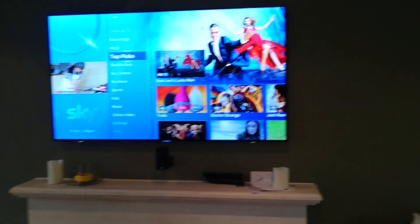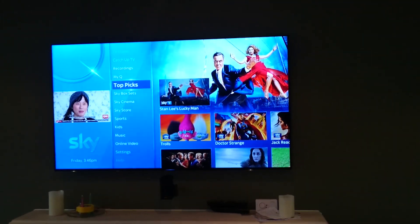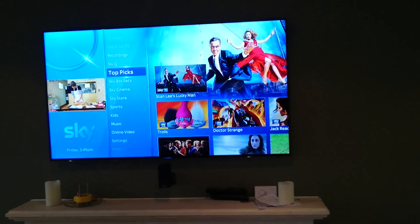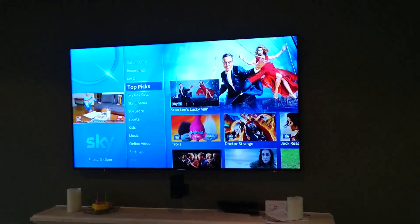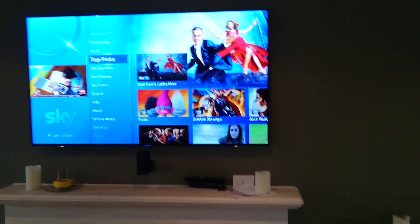What's up guys, this is a very quick review of my thoughts on the new Sky Q Box. We've just had it installed the other week and so far it's good. They've kind of changed all of the layout of all the menus and everything. It takes a few days to get used to everything that's different, but it's all kind of vertical instead of horizontal now and a bit more fancy.